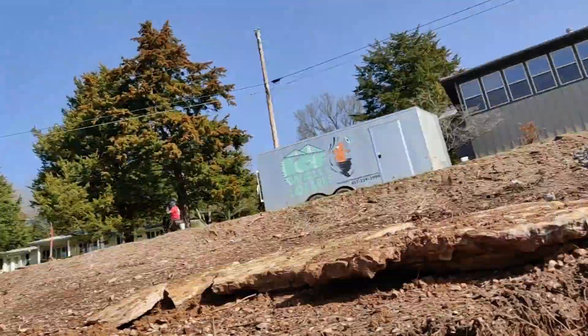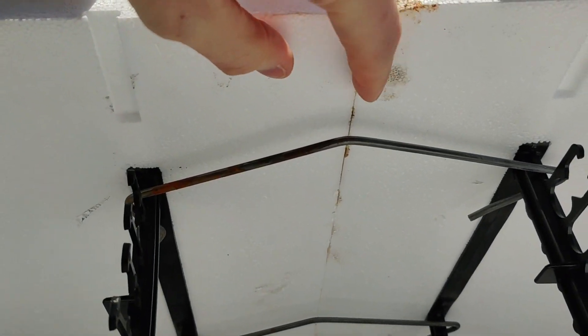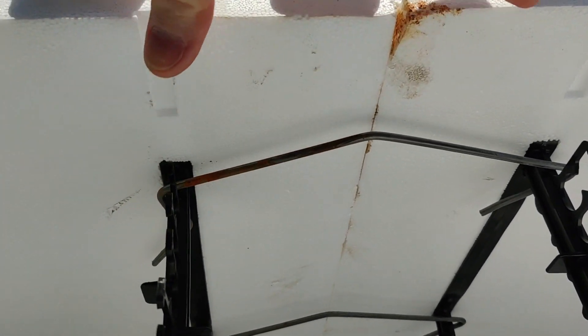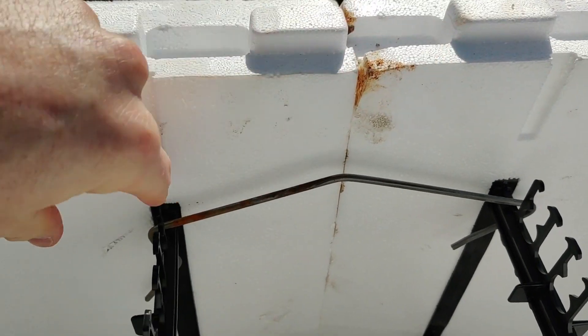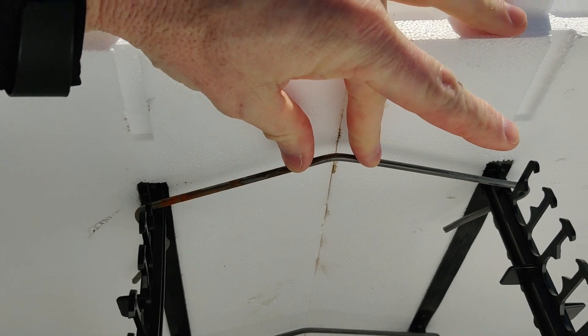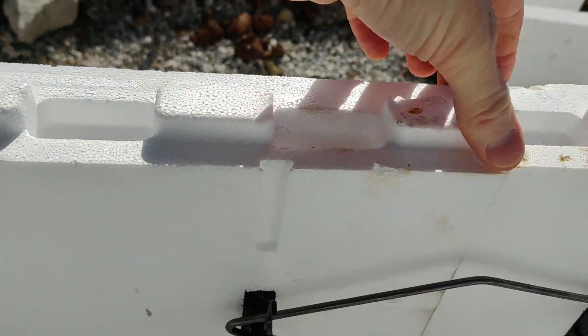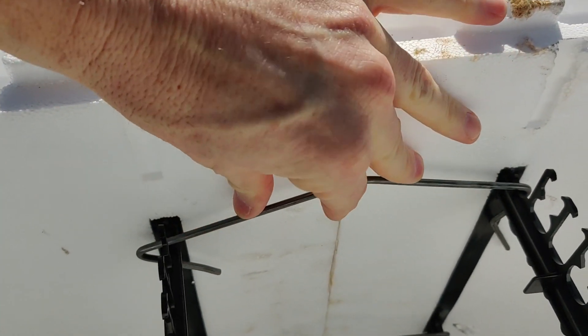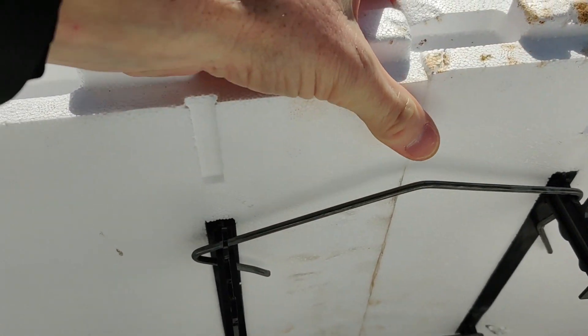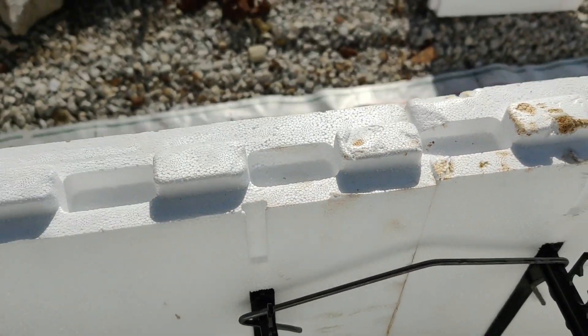What he's doing is locking the blocks together end to end. I'll zoom up on it for you. Here's the seam between the blocks — to keep them together, they use these pre-made pieces that actually snap it together. Each time a block has an end-to-end piece right here, it gets held together with these pieces of metal. That keeps the block from spreading apart when we pour the concrete.